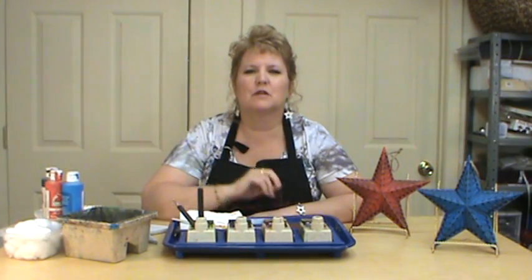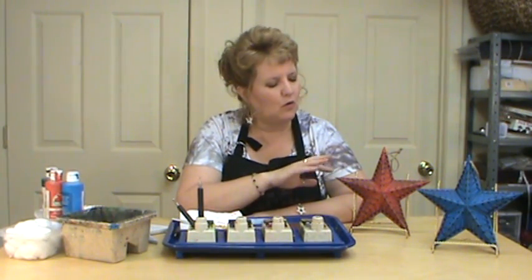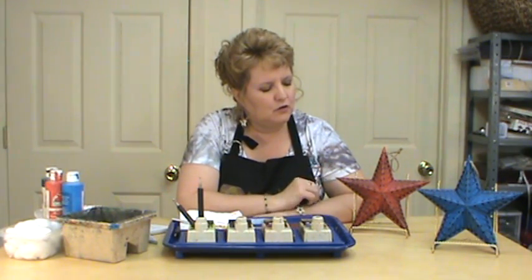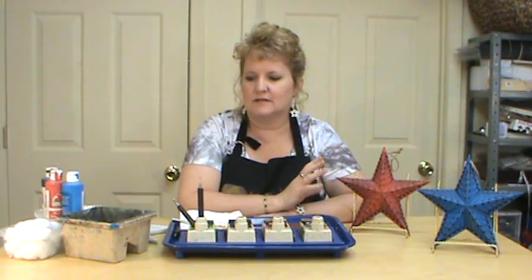Hi, I'm Miriam Joy and welcome to my studio. Today we're going to be doing the 4th of July stars — these are kind of Americana looking folk artsy. You can do them in different ways but I'm going to show you how to do them kind of rustic looking.